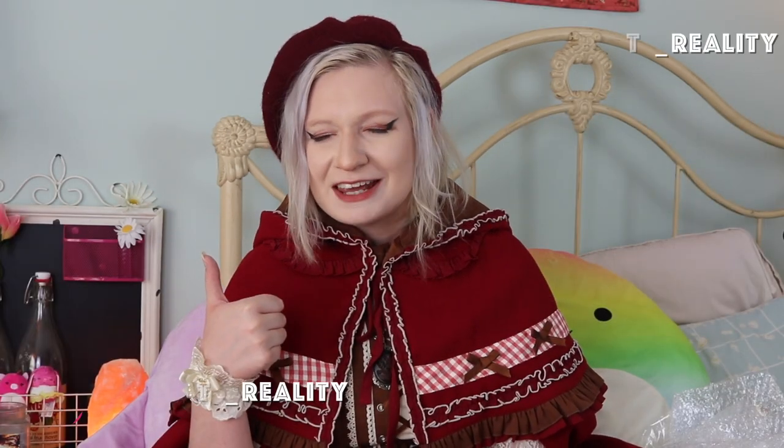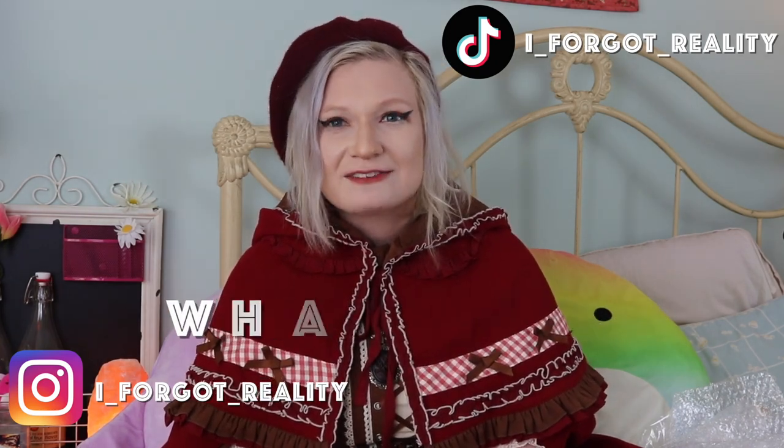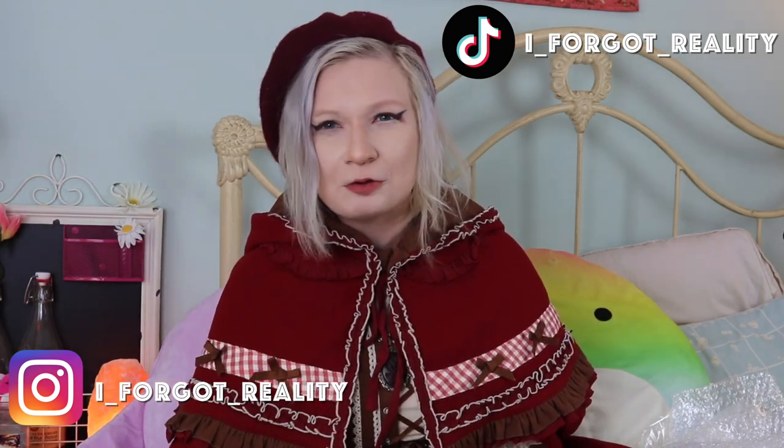If you have any more reasons that replicas could be harmful, please comment them down below to help educate our fellow friends. Thank you so much for watching — if you want to see more educational Lolita videos, please leave a like, maybe subscribe, and comment some topic ideas. This has been your favorite non-binary Lolita. Goodbye! See you on Friday!